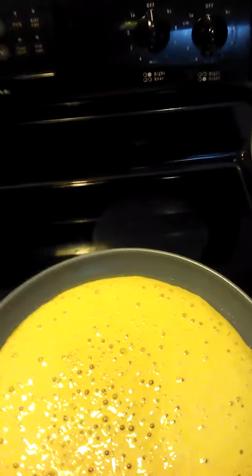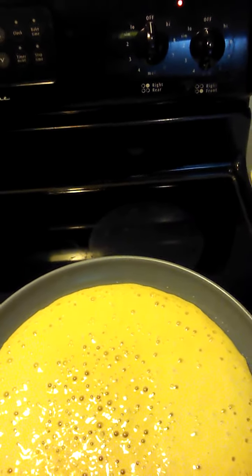All you single dads out there, let's see how this turns out for Ashton. Should be pretty interesting. No problem flipping this bad boy — pizza stone, pretty big. If this turns out okay, we'll see how big it really is.